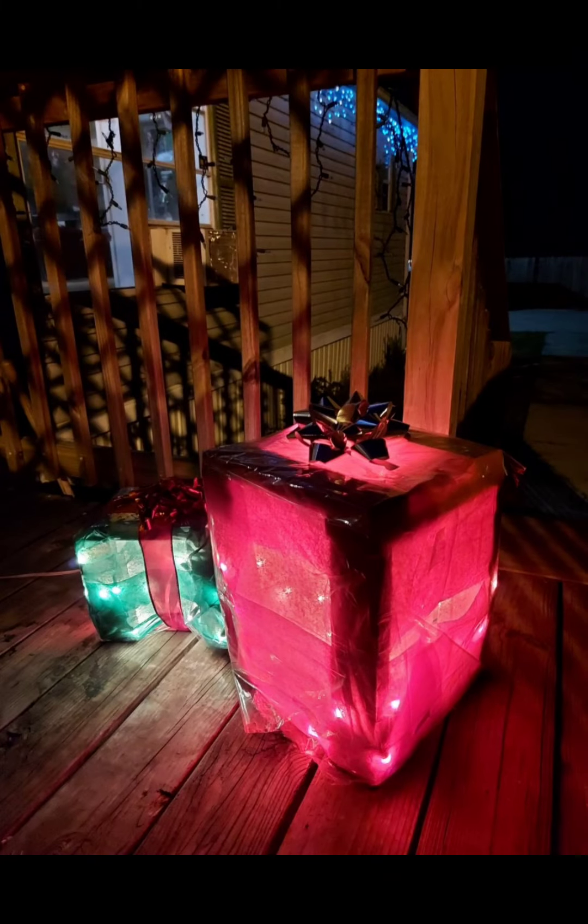Now I know these pictures aren't the best, but they were taken as family memories, not as a how-to video. You do get the gist of how we created them, and if you have any questions you can always comment below.